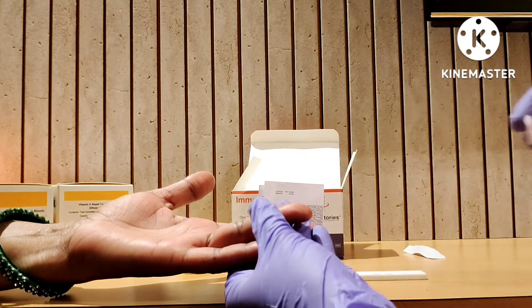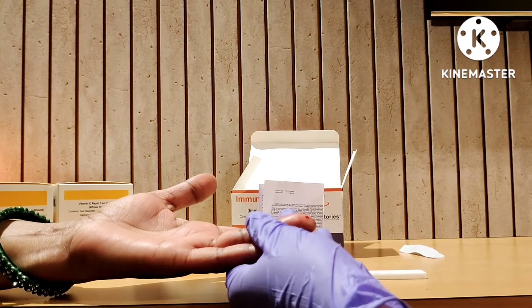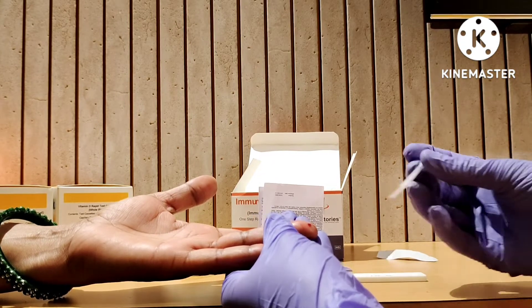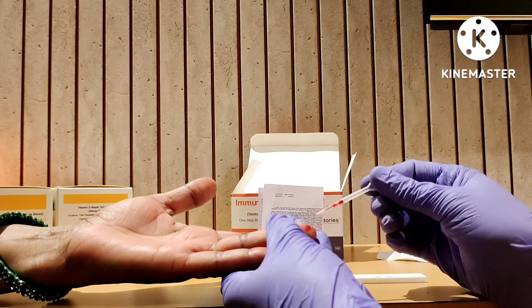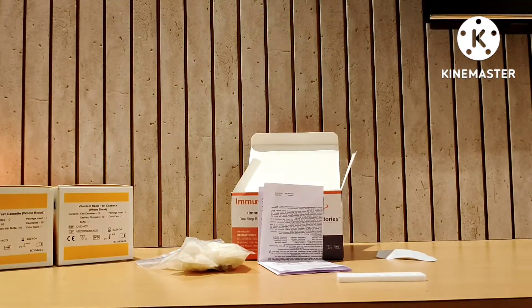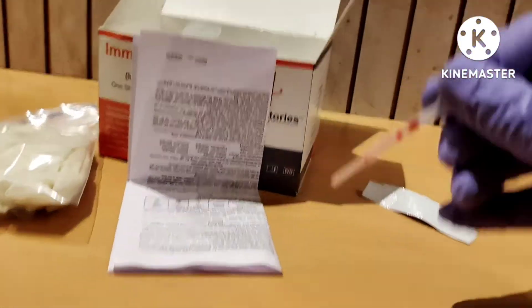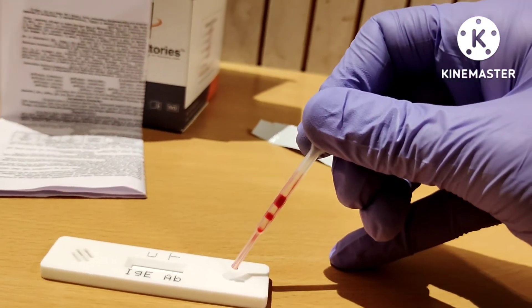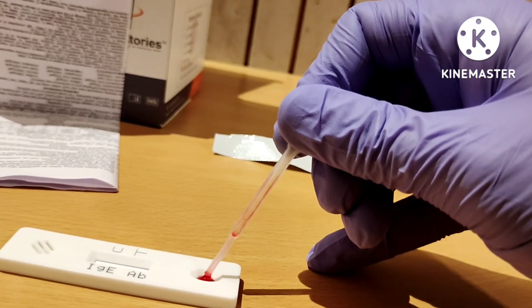We have to wipe away the first drop of blood, and then with the help of the dropper we can collect a drop of blood. We then drop this blood into the sample hole.